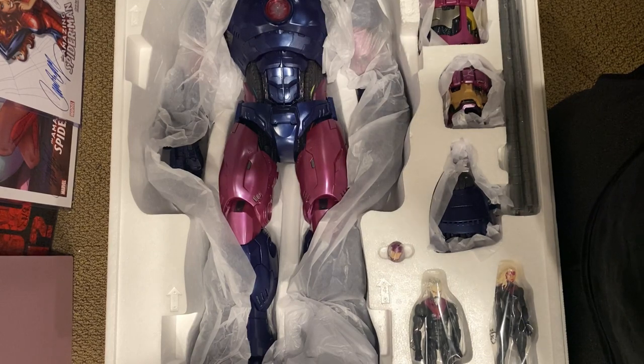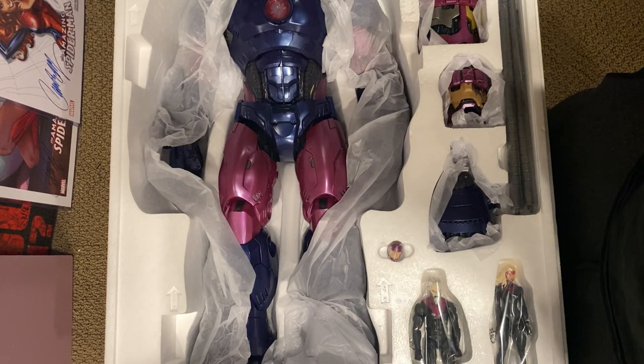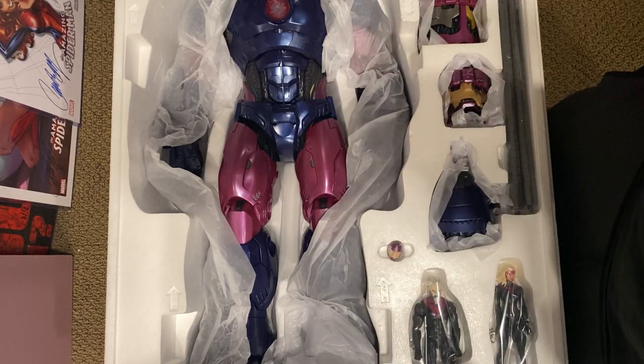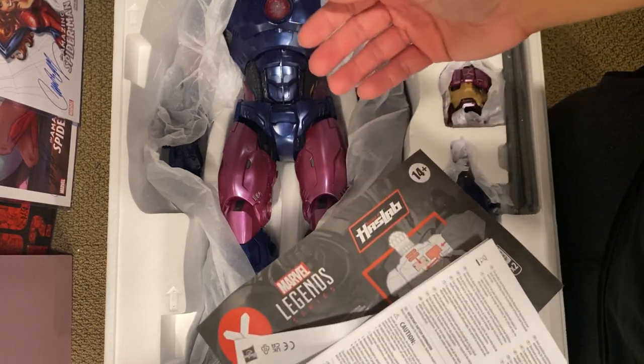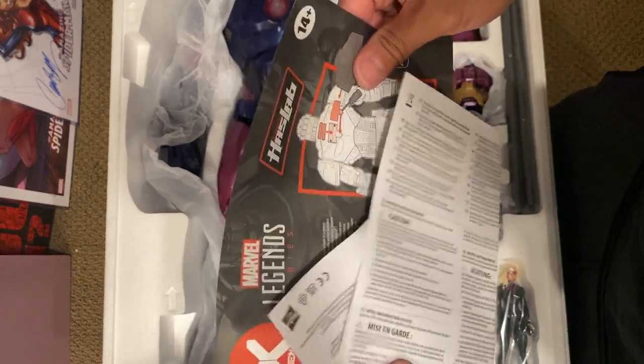I rigged this setup to hopefully work, but as you can see it's out of frame because of how big this thing is. We'll just work with what I'm doing. This stuff here is of course all the legal jargon.